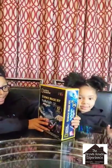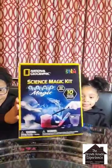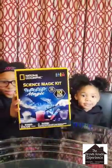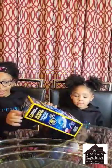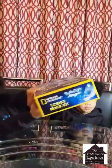Our first STEM kit is the Science Magic Kit by National Geographic. Look at all the pictures on it. Right here it says ages eight and older.